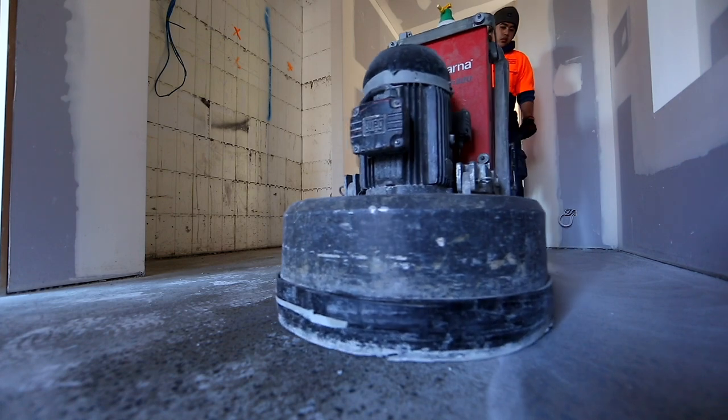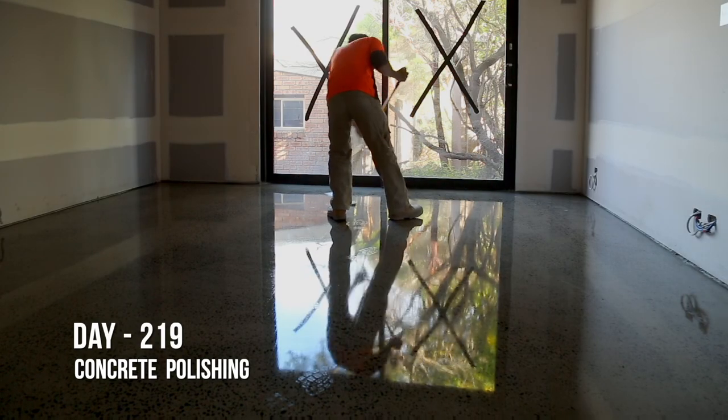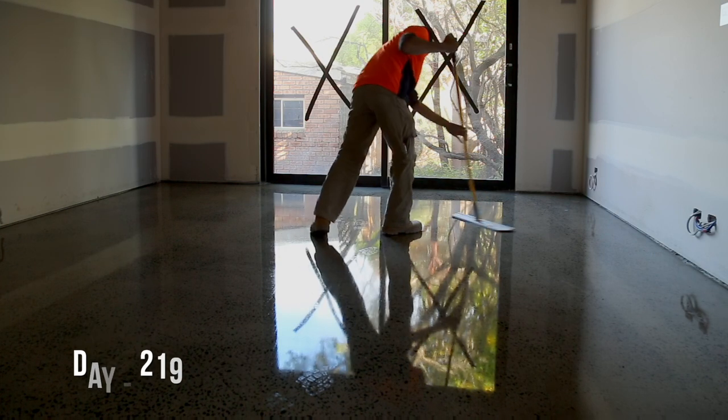With this impressive machinery and patented Hyperfloor process now used across the world, it's proof that Australian innovation can be world-leading and revolutionise a global industry.